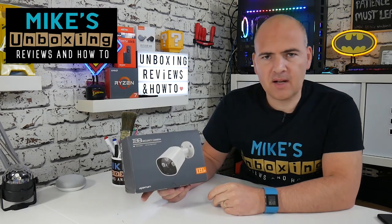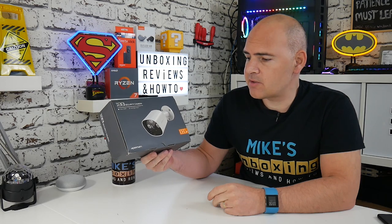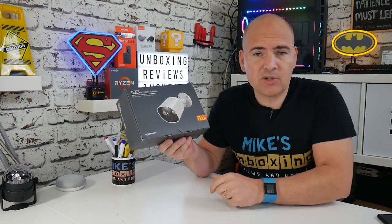Hi, this is Mike from Mike's Unboxing Reviews and How To, and today we're going to be taking a look at the IB81 security camera from 8man. Keep watching to find out more.